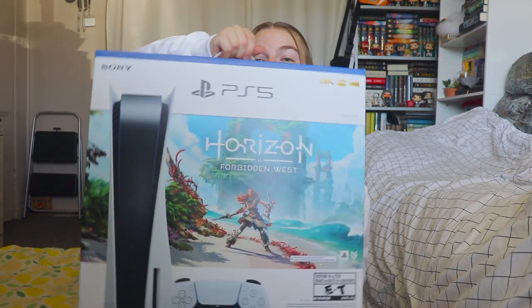After months and over a year of searching and hoping and crossing my fingers to get one eventually, I finally did. It is the Horizon Forbidden West bundle right here.